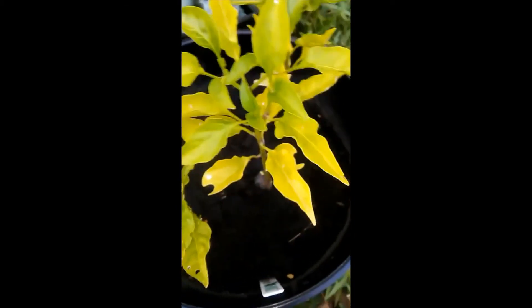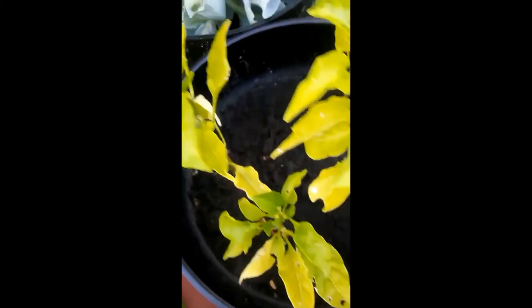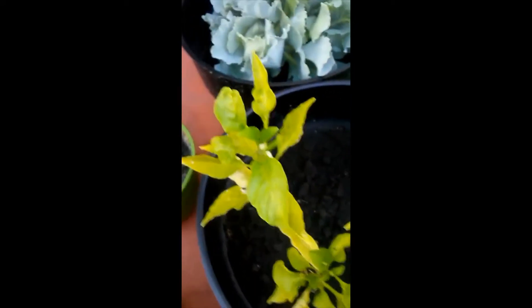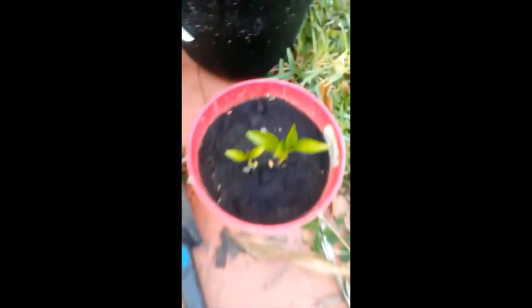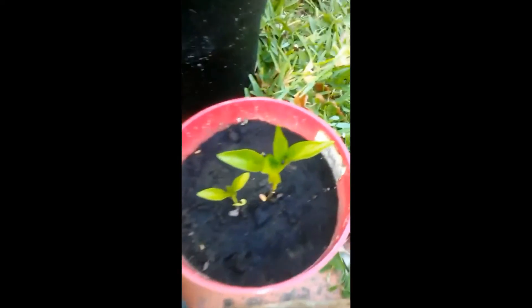But they came back to life and continued to grow. The top leaves look pretty healthy now — I haven't had any more problems with these bugs. This newer plant is doing pretty well, as you can see.